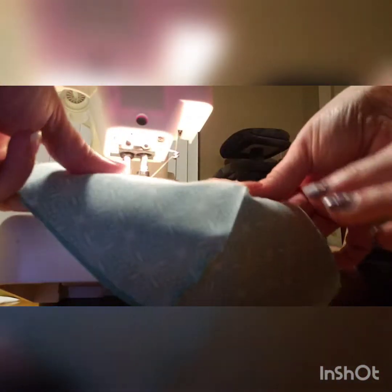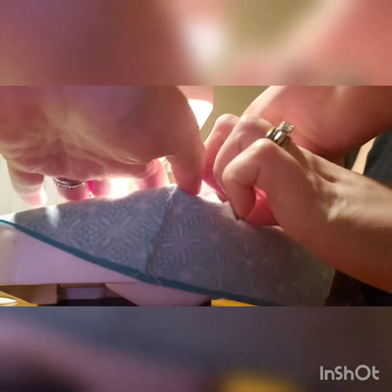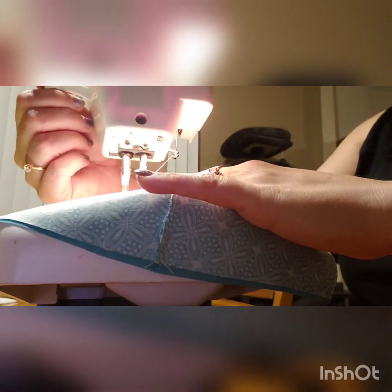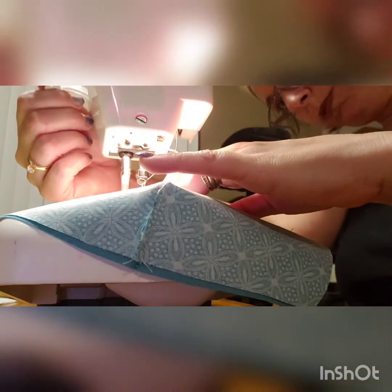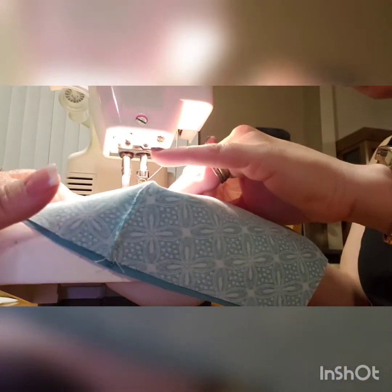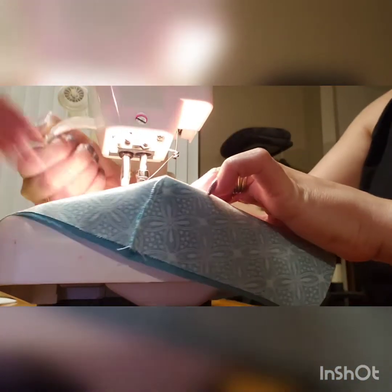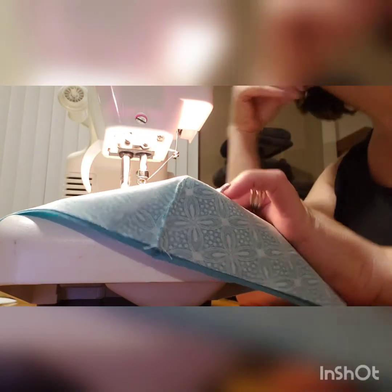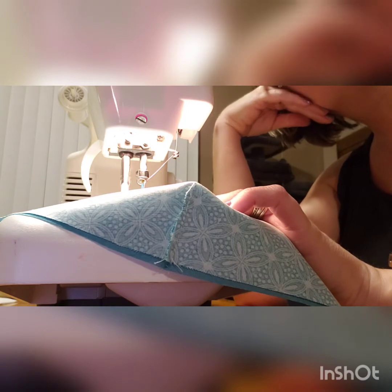Start just before the center seam, then go around - but at the corners you gotta put the elastic in. What's my seam allowance here? Same, whatever - same. You don't want it way far in, you want it far enough away from the edge, but you don't want to take it in a lot. That's the seam allowance.